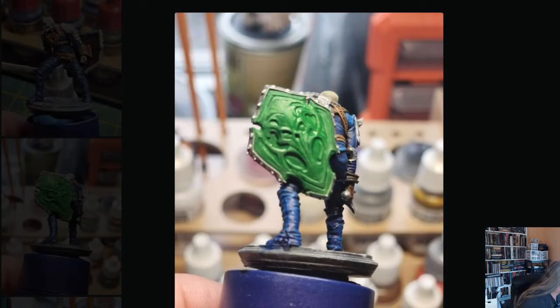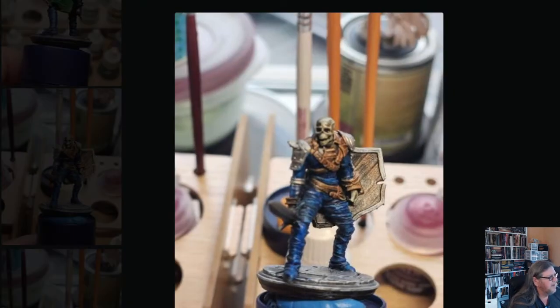Here's the green — this is Orc Skin from Army Painter. It looks a little heavier and darker than it really is. I had painted the back side of the shield silver, then realized I'd painted the other side as wood, so I decided to just paint it green to cover the mistake. It came out okay — I was happy with it.